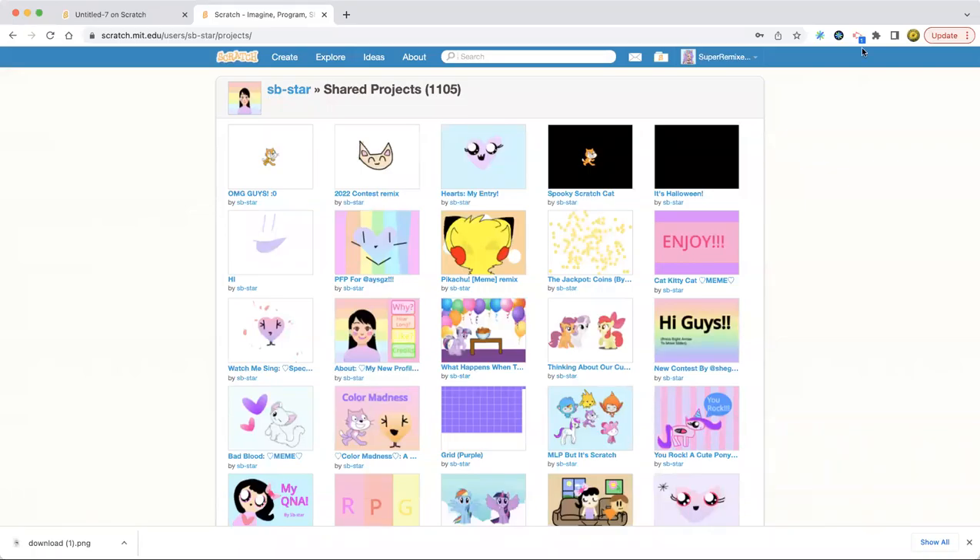Hello everybody! Welcome back to my Narscotch channel, and today we're going to be making another project.